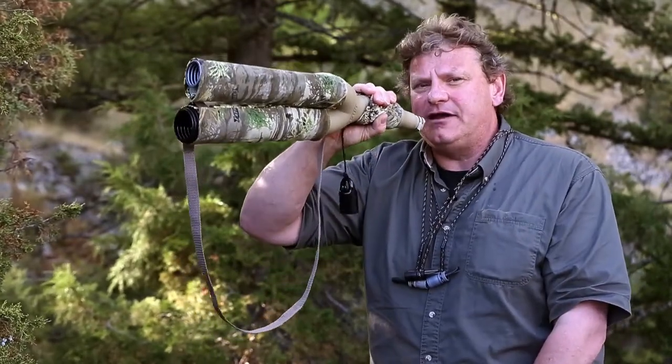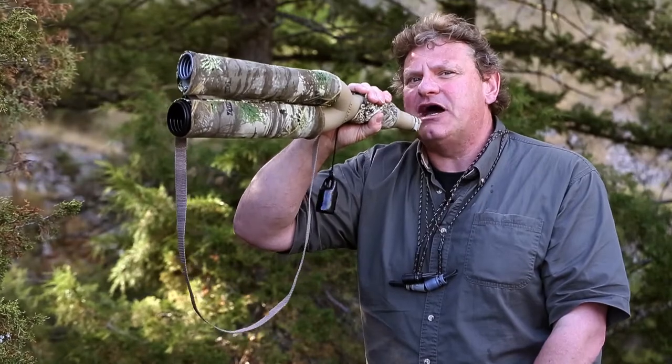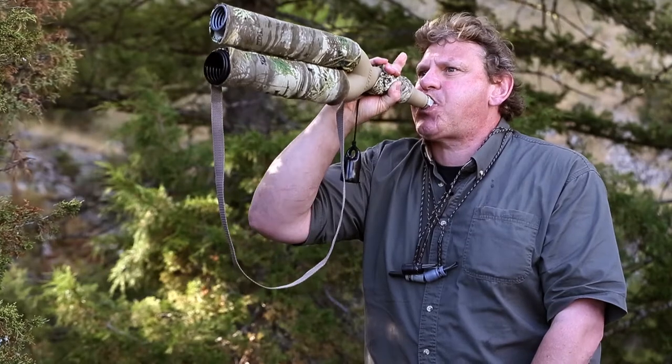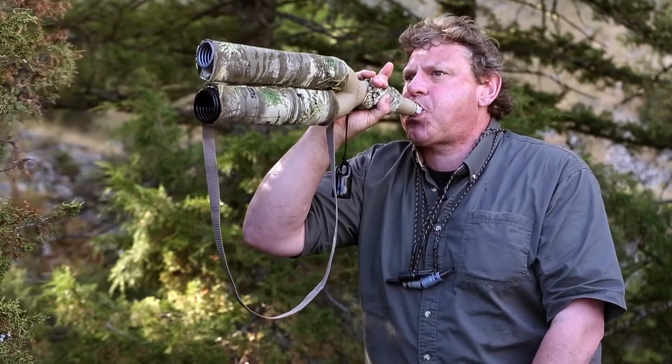I'm going to growl in the beginning, hum, and put it all together — this is how it's going to sound. Not too bad. With a little bit of practice, you can do that too.